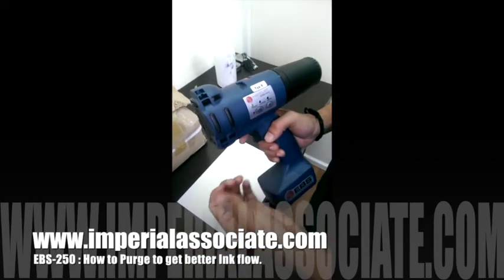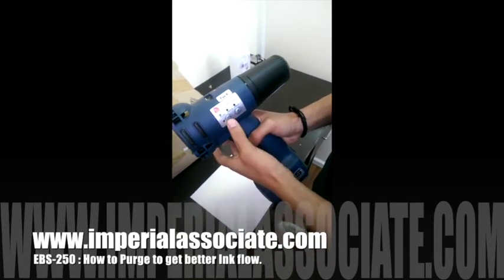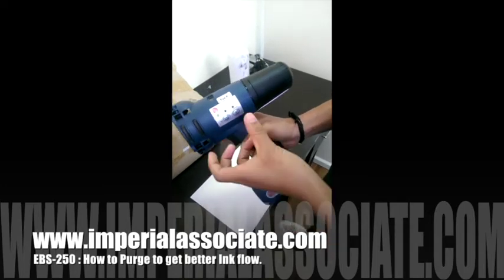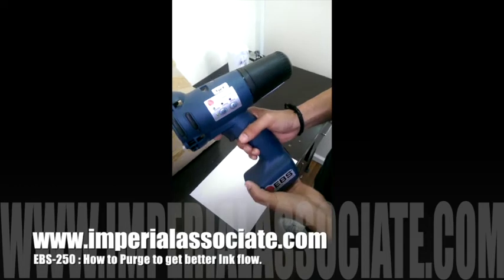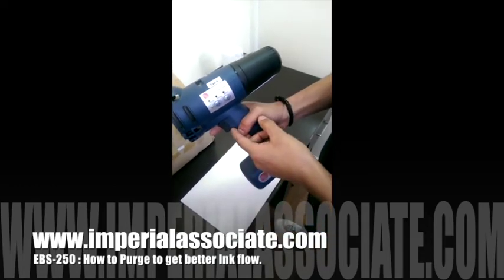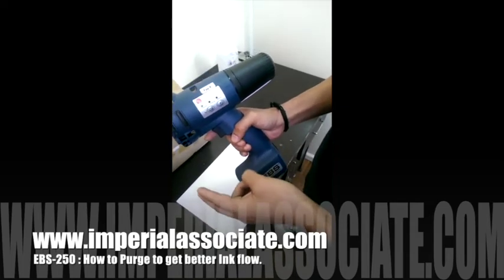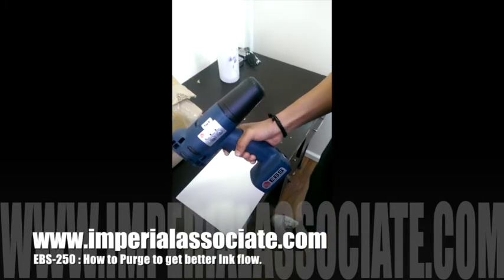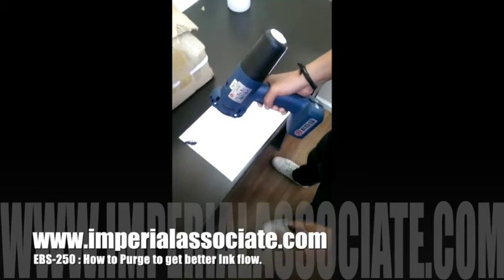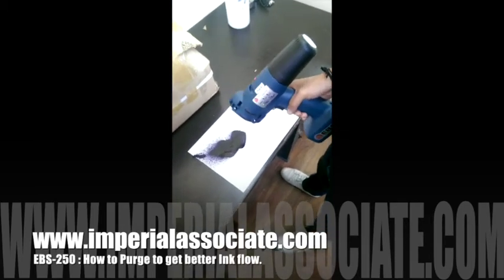Let me tell you how to purge. First of all, make sure your printer is in printing condition — it will vibrate. To start the purge, click your trigger three times. The third time, hold it for a long time. Let me show you: one time, two times, and the third time — I have just held the printer trigger.